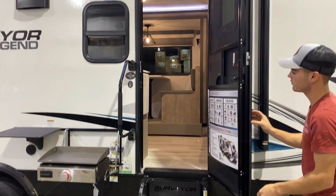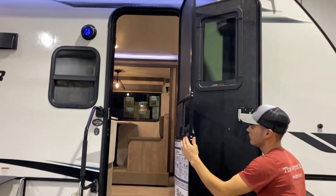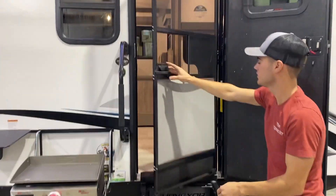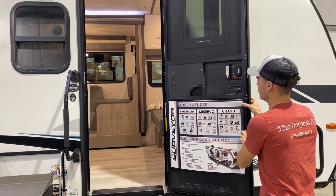Then the door here will be on a friction hinge, but you will have your screen door right there. And then you will have your exterior door.